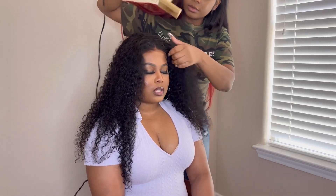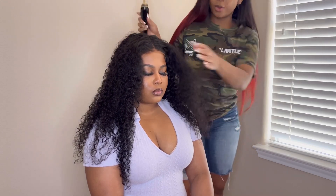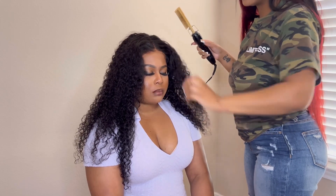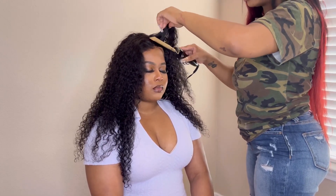Look at this — it's giving very much scalp. You can definitely see where I'm pulling up the lace and see it lifting, but once I put it back down it definitely melts back into the forehead. And that's what your glueless wig should give always — you should never have a glueless wig that looks like you need to be glued down.